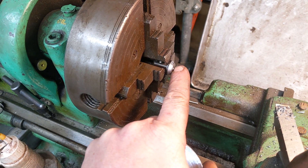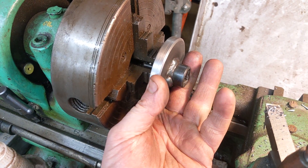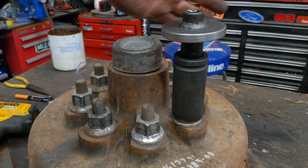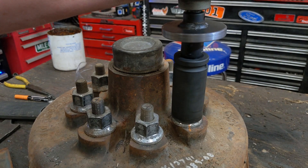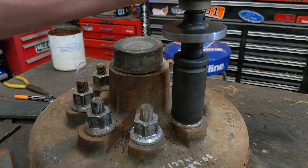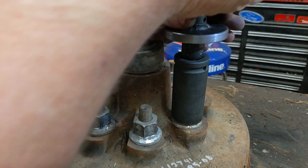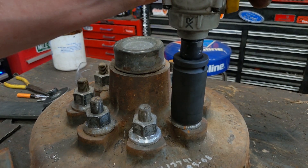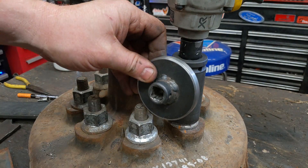I just chamfered it a little bit and left a little nipple just to fall into that center hole, so we can line it up way easier when we weld it. It's going to be nice and stubby. Now we'll just take the adapter out and we'll see if it goes tighter. Yeah — so this is a big fail.